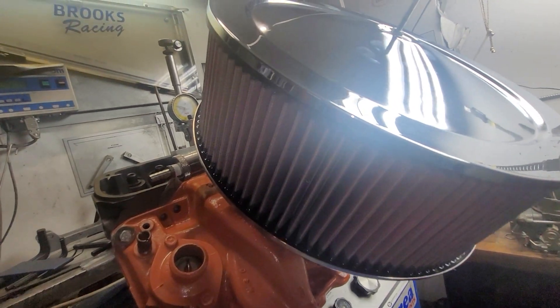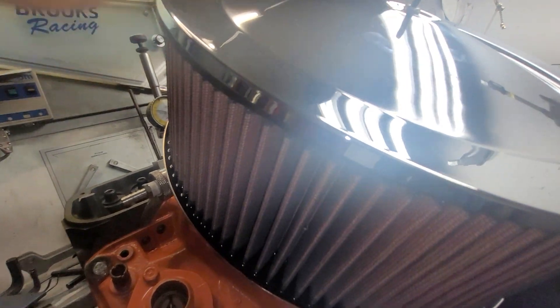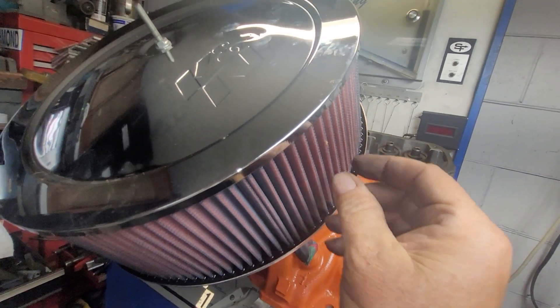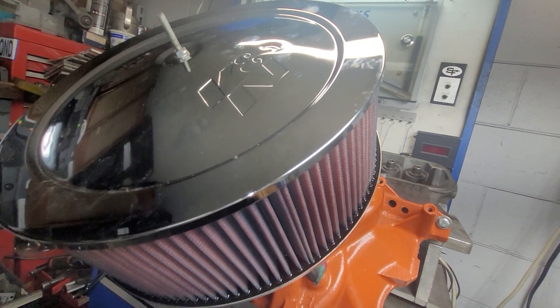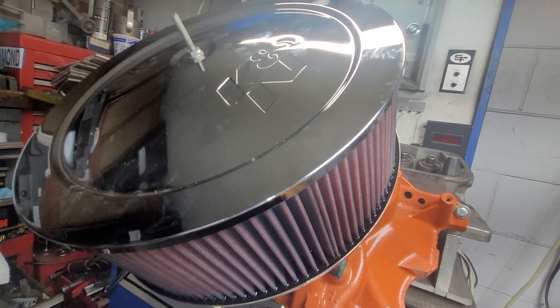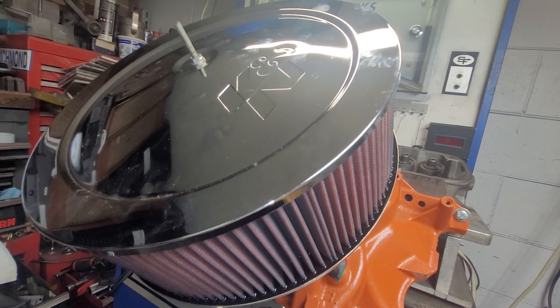I always like the looks of this six-inch element. I didn't think it was a six — I can measure it for you. Okay, I thought it was a six but it's a five-inch element. Got dead bugs in it — it's been sitting on the shelf for a very long time. But we're going to test it and see how much airflow we lose through a big K&N. It'll be interesting.